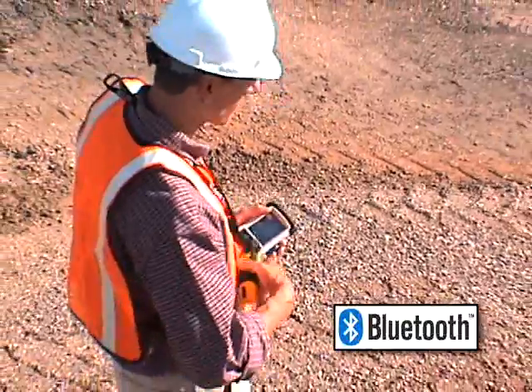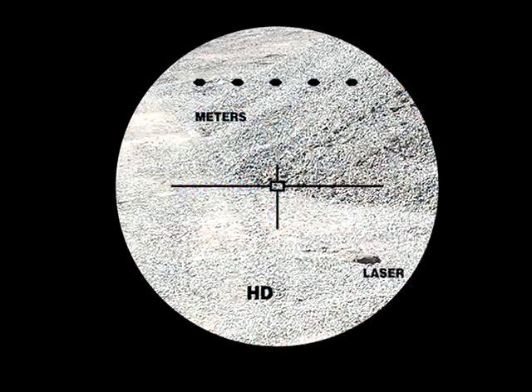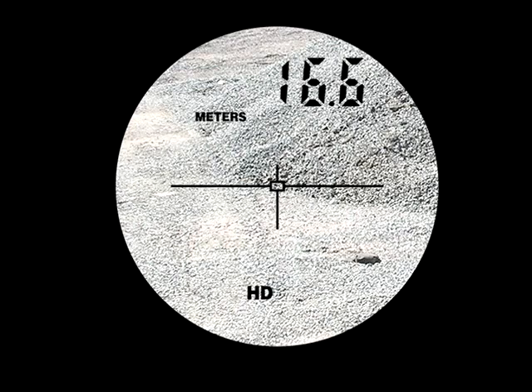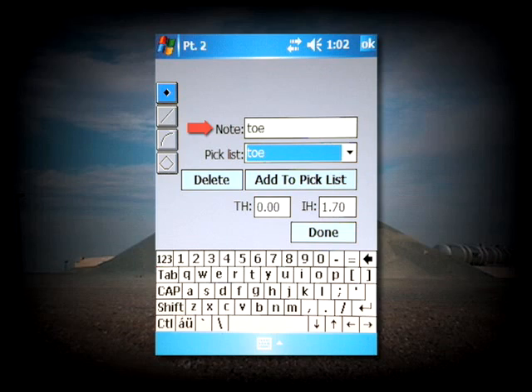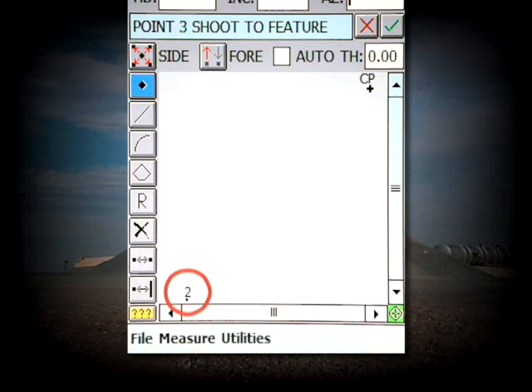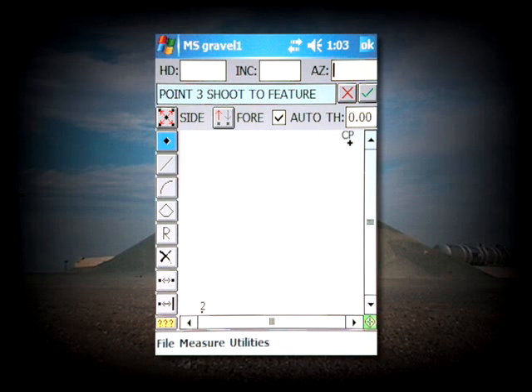Connect a TruPulse 360 Compass Laser to the handheld and take your first shot towards the base or toe of the pile. Set the note for Toe and hit Done. Point 2 will display on the map. Tap on the Auto Checkbox to automatically store the rest of your toe shots.